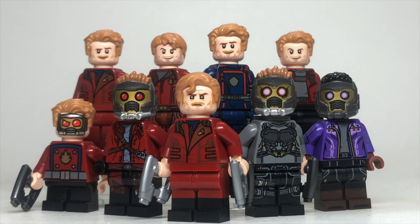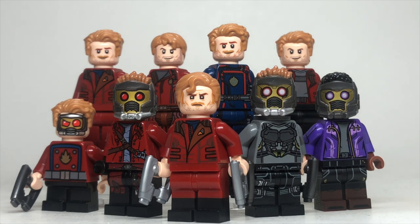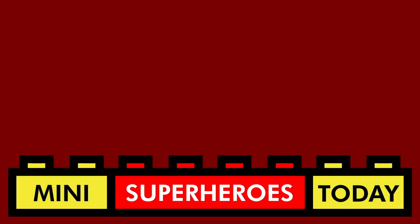Let me know which Star-Lord is your favorite. I think all of them are pretty good contenders, but that Infinity Saga one with the black boots is a real standout. Let me know what you guys think. Be sure to hit like and subscribe, check out my other LEGO Guardians of the Galaxy videos, and I'll catch you guys on the next video. Thanks for hanging out with me today — don't forget to hit like and subscribe and check out one of my other videos.